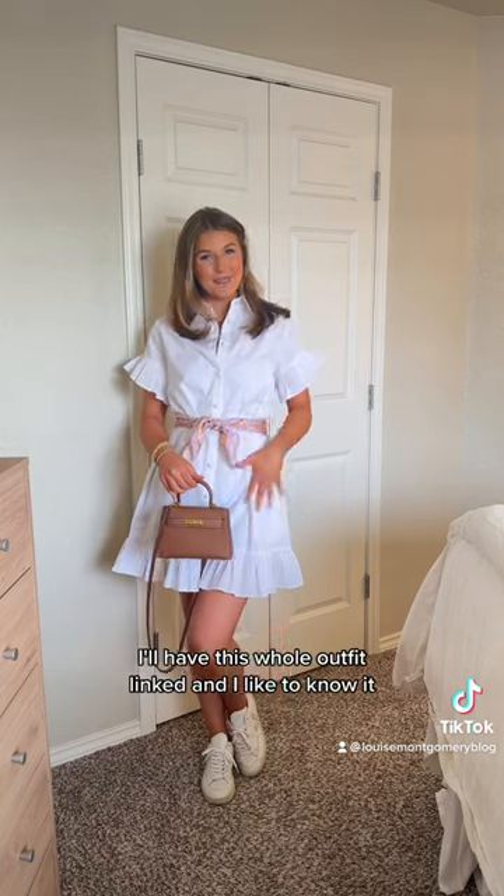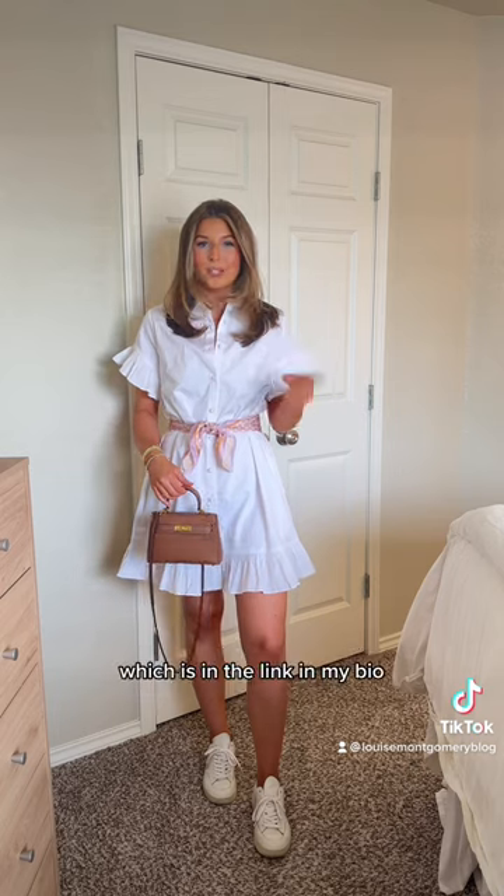Cute look for spring and summer! I'll have this whole outfit linked in my LikeToKnow.it, which is in the link in my bio.